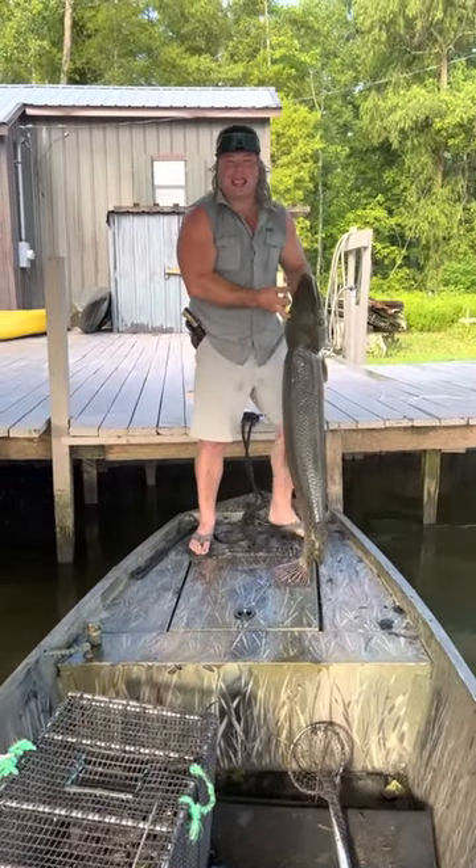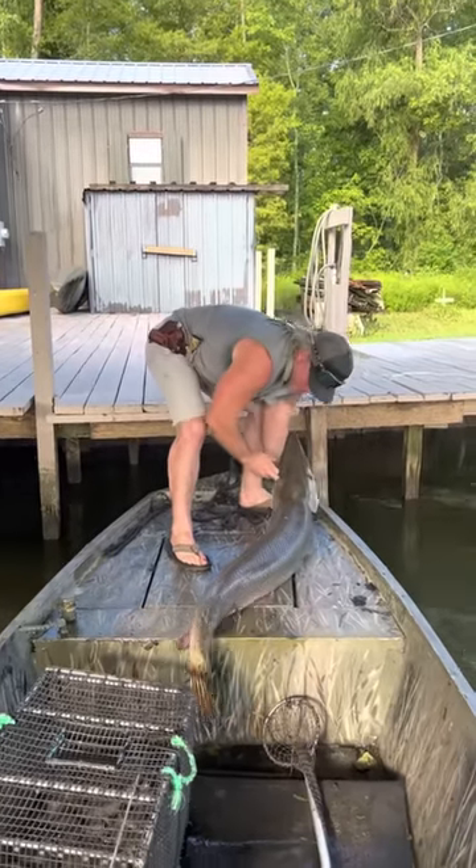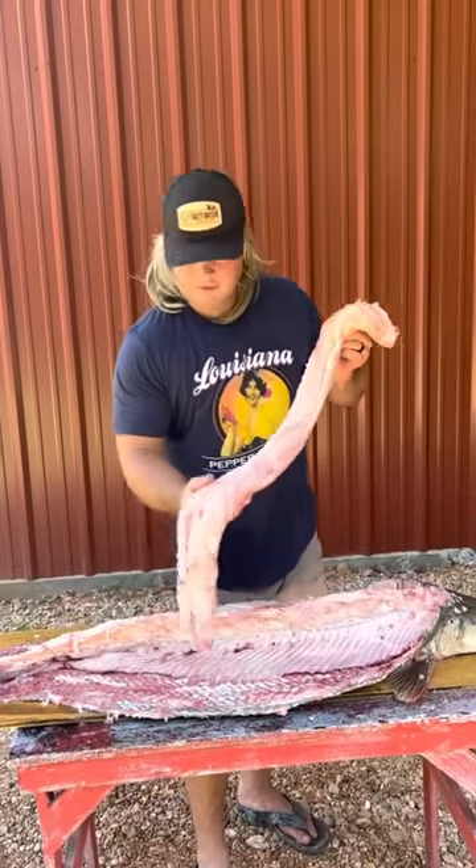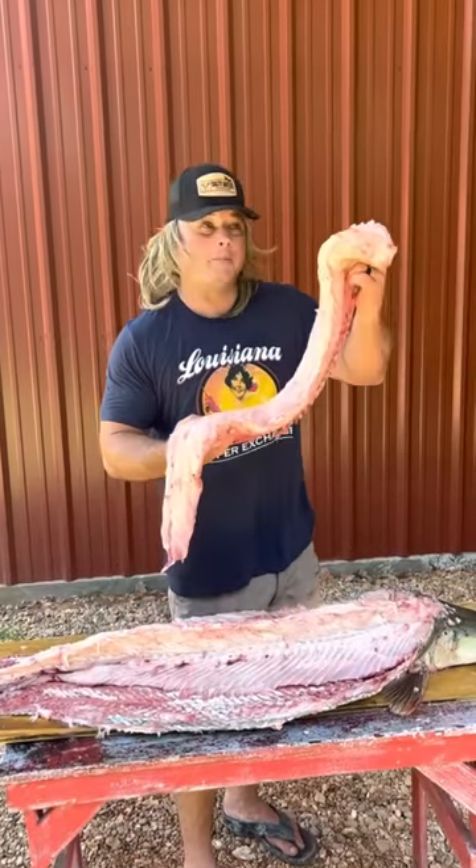I ain't even had me a natty light this morning yet. Big ol' sucker. Look how pretty that is. Thank you, buddy. Let's go make them gar balls, dude.